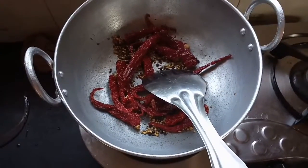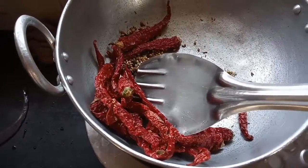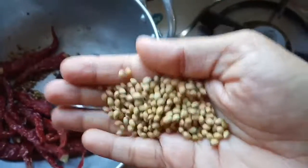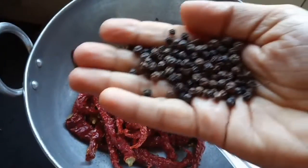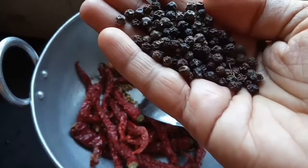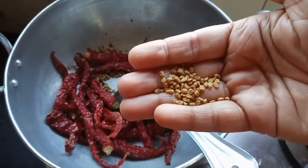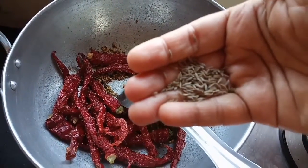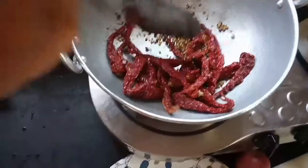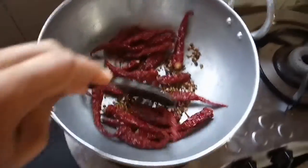How to make a Mangalorean fish curry. The spices needed are red chili, coriander seeds, black pepper, fenugreek seeds (methi), and cumin seeds (jeera). We have to fry these. This is the grater.